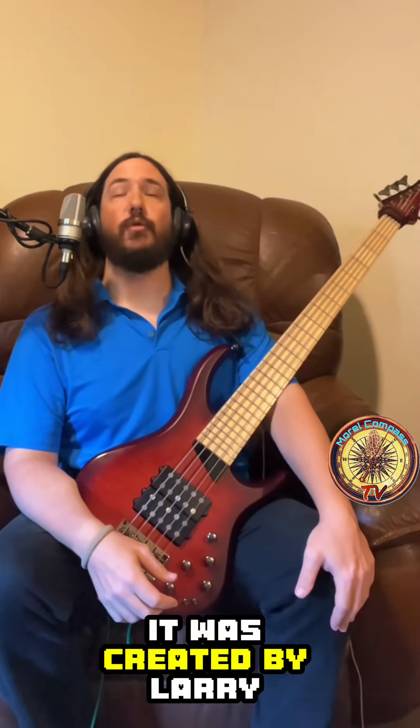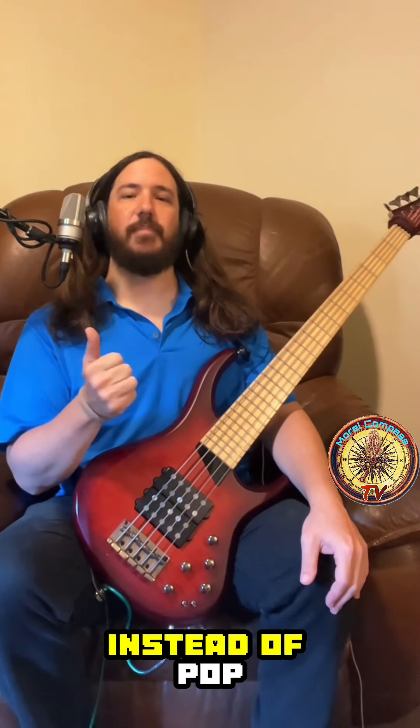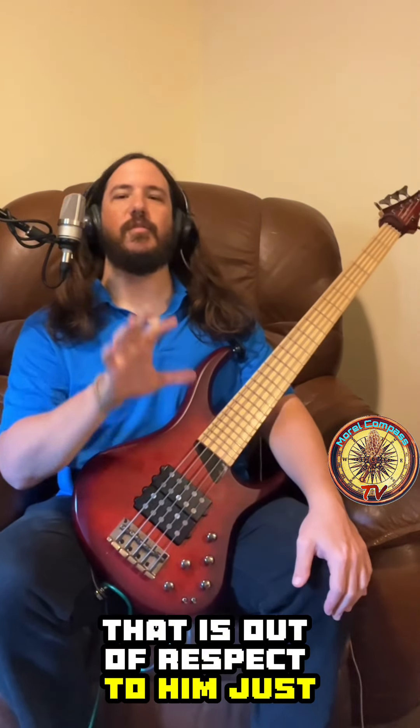The history of slap bass: it was created by Larry Graham. He called it thumping and plucking, so you'll see me call it 'thump' instead of 'slap' and 'plucking' instead of 'pop' — that is out of respect to him, just so you're aware of the terminology I'll be using.